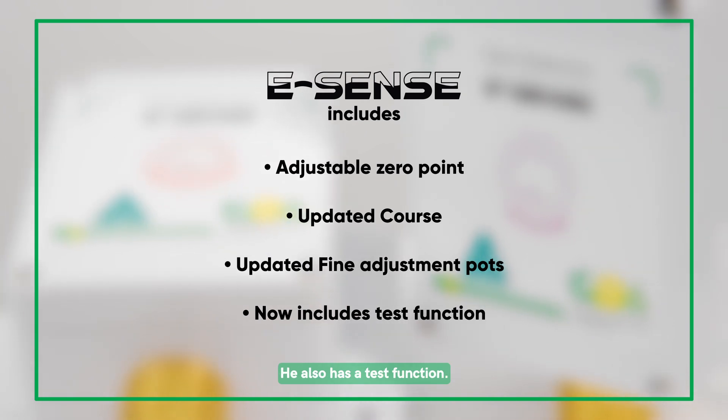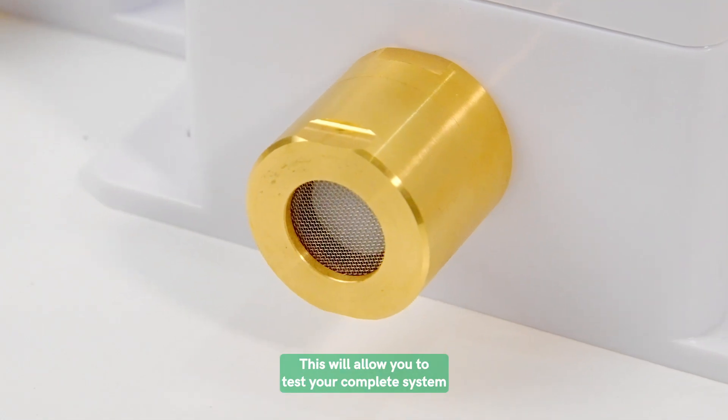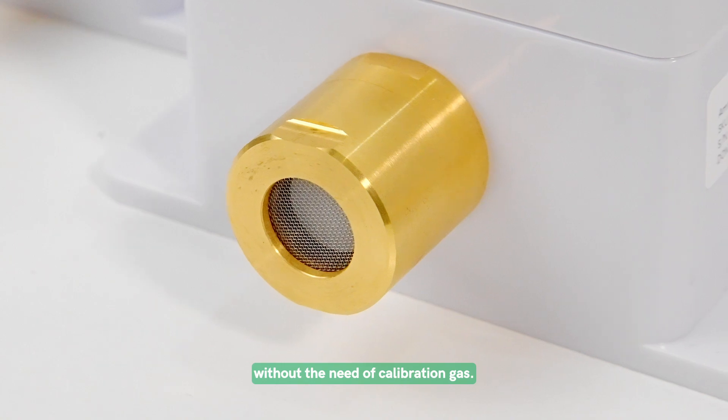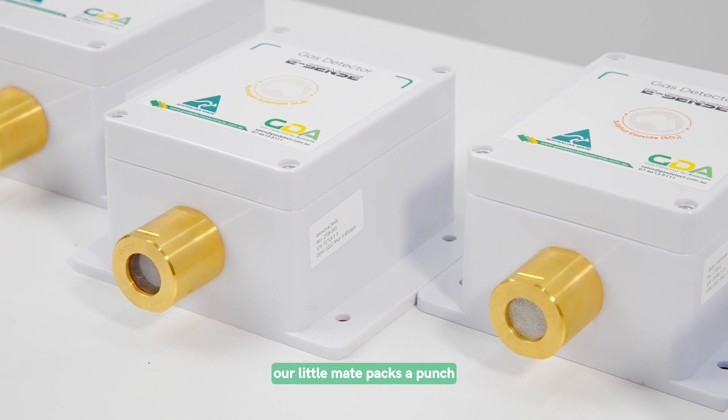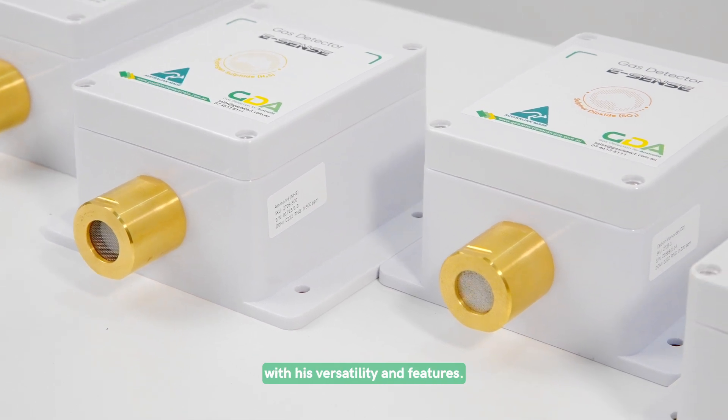He also has a test function. This will allow you to test your complete system without the need of calibration gas. With this fresh new look, our little mate packs a punch with his versatility and features.